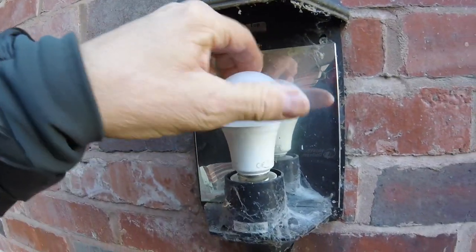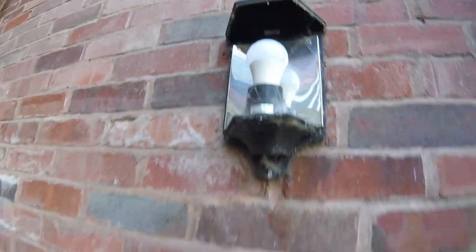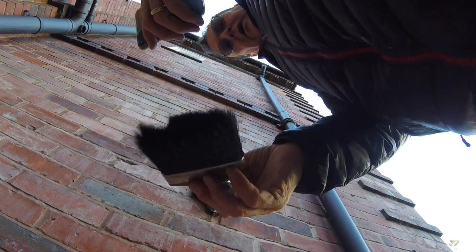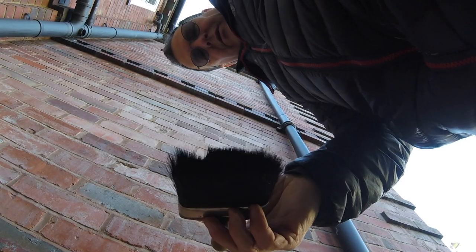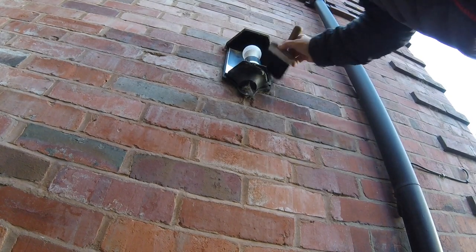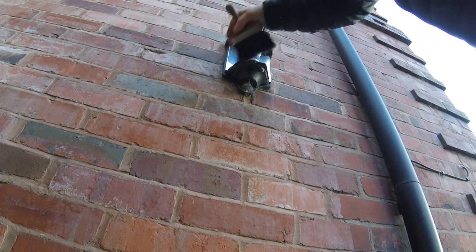I'll put it back in. The reason I'm going to put it back in is because obviously this needs cleaning. I'd recommend any spark - you get one of these, it's a decorator's brush. Just get all these cobwebs out. Just give it a good clean. It just needs a good service.